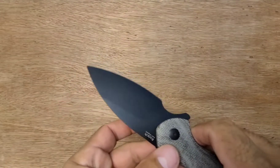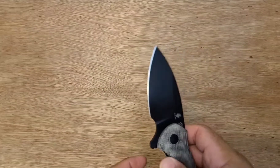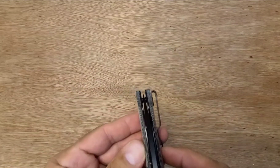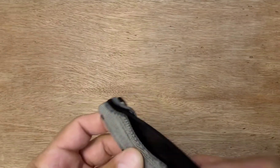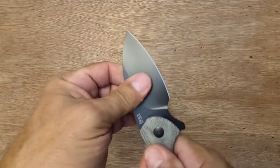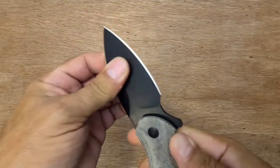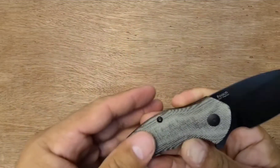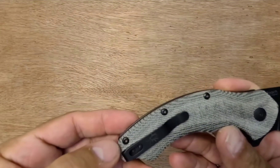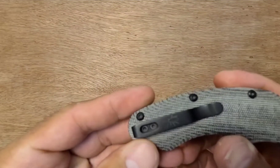Big tall flat grind. Comes pretty darn sharp, very centered. No blade play, no lock rock. I like the blacked-out hardware — very nicely done.